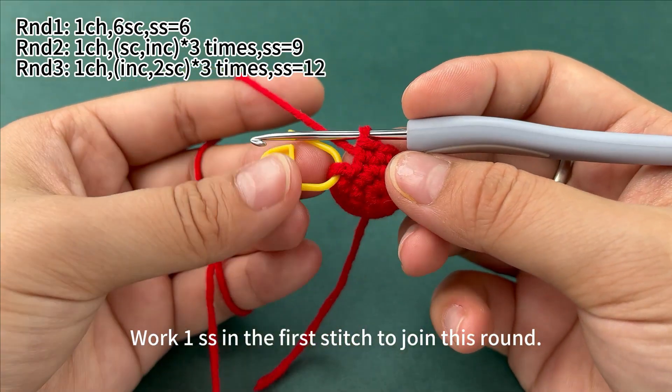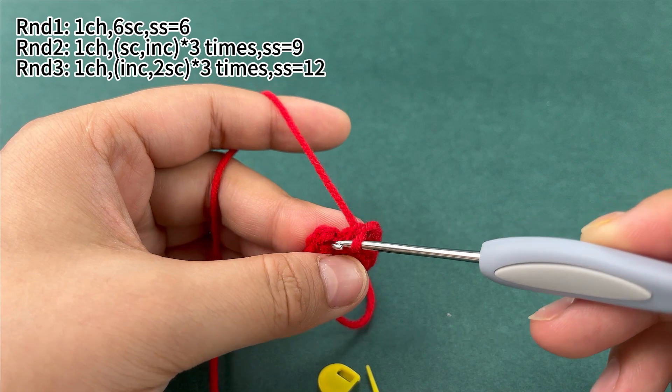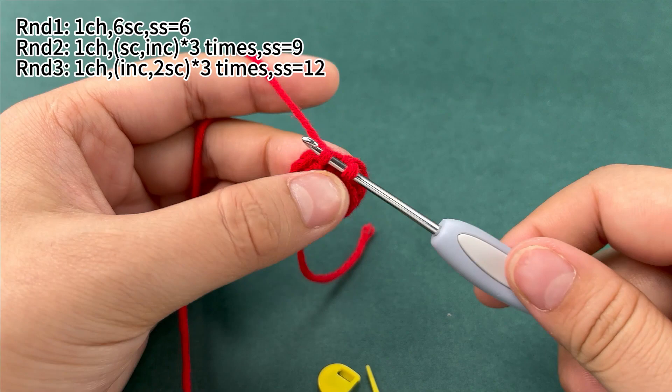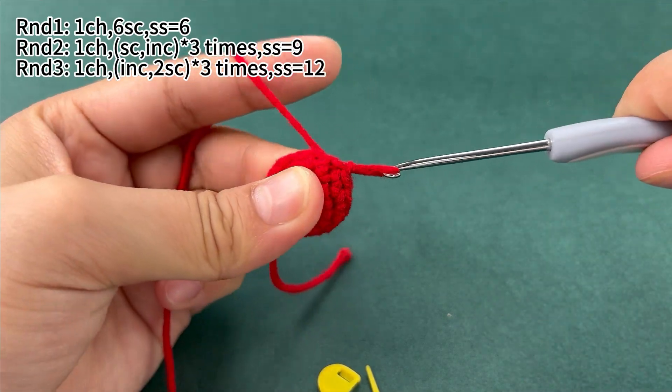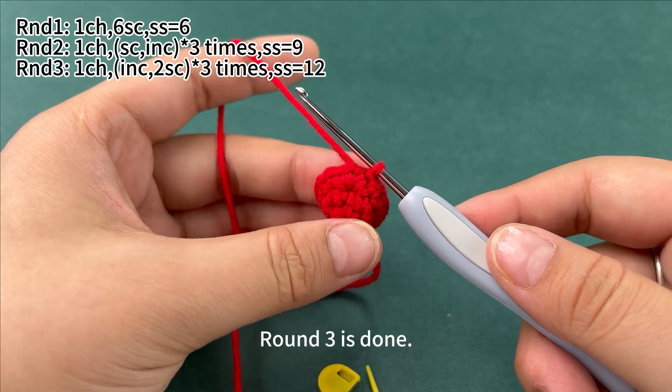Put 1 slip stitch in the first stitch to join this round. Round 3 is done.